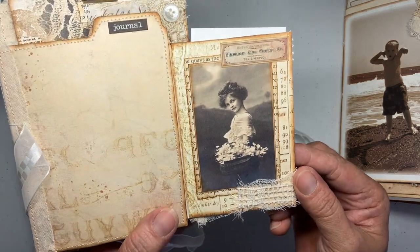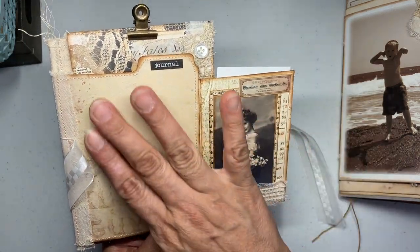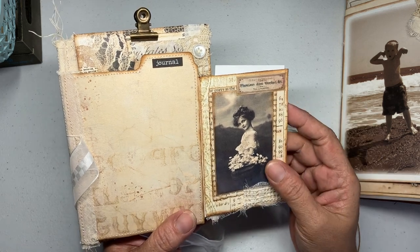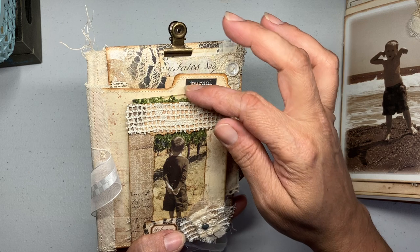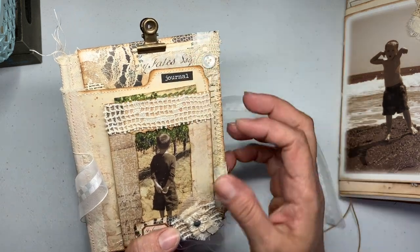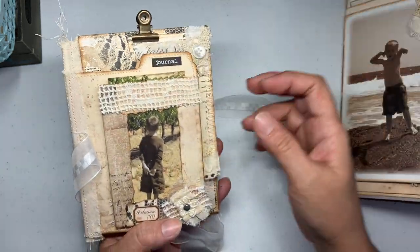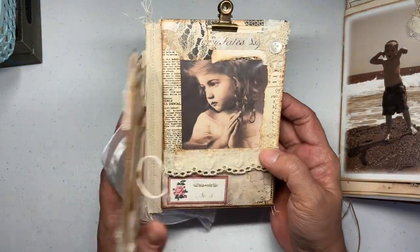Over here we have a cute little girl and I just embellished it. I figured here you can either journal or add some images — your own personal pictures. So that's that.